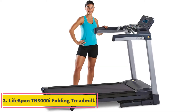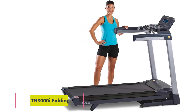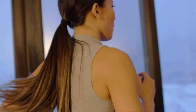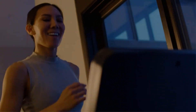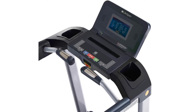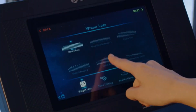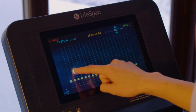At number 3, the Lifespan TR3000i Folding Treadmill. The Lifespan TR3000i Folding Treadmill is the best probable treadmill under $1,500. It is compact in size, and many users like it for a small apartment. It is also suitable for heavier users, allowing up to 350 pounds body weight. It has S-Fold folding technology for easy and hassle-free folding, and features a 20-inch wide by 56-inch long tread belt for easy movement.